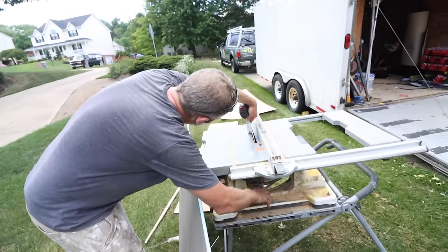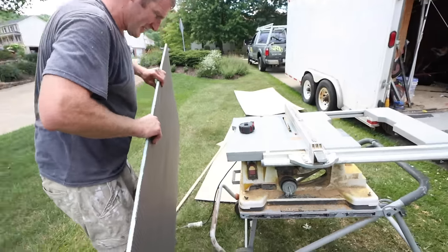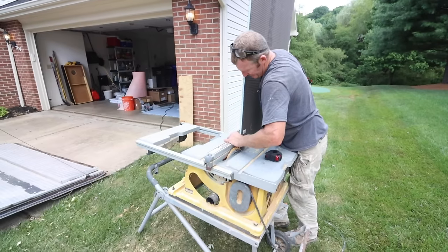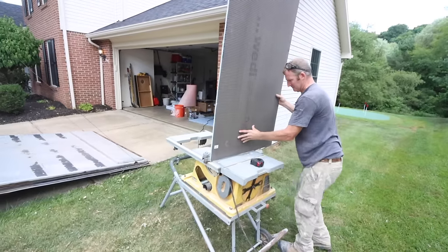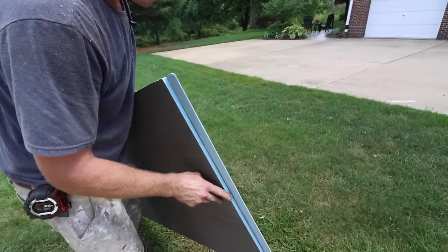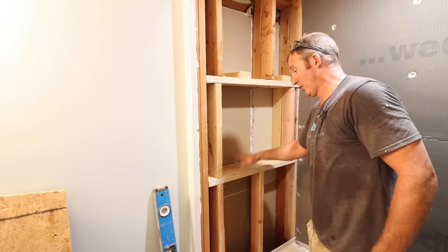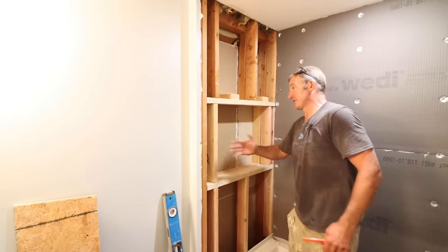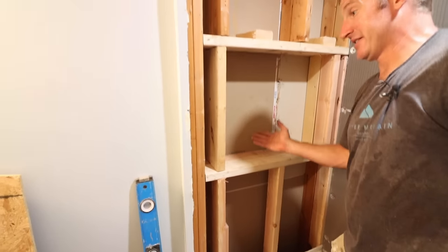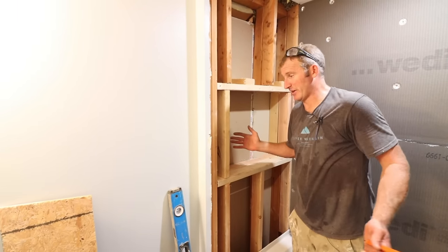Set the blade an inch and a half — a little more to be safe — and slide this through the table saw. We want to take a little more than half so we leave just the face of the board. We're going to cut out a niche here using extra Weedy foam backer board to waterproof it. This particular situation had a bump-out, so we're able to get a really deep niche in this area. Custom-making these things provides a nice look and is really simple to do — it's not costing any extra money since it uses leftover pieces from the tub surround.